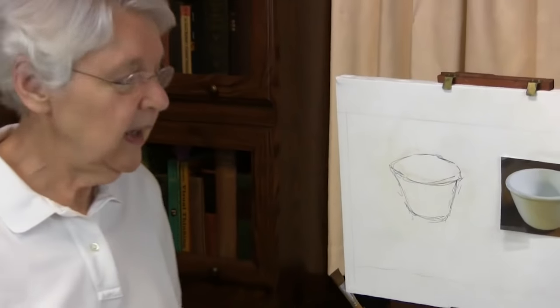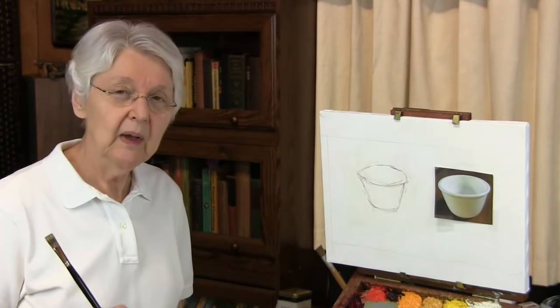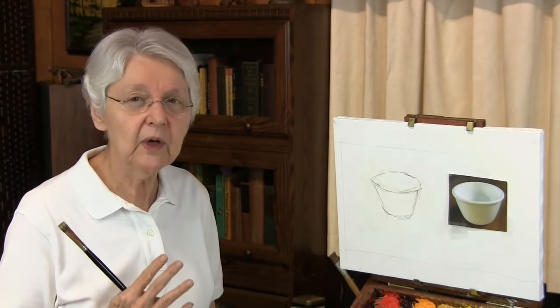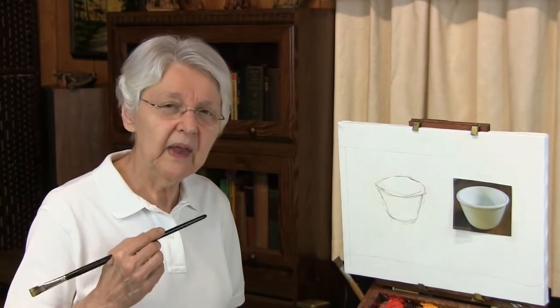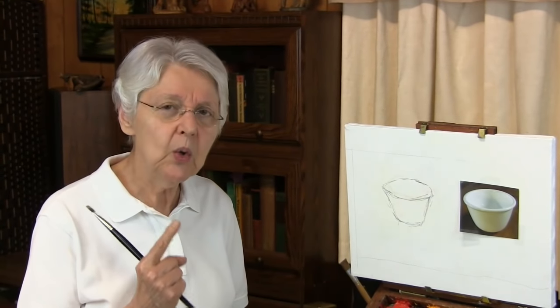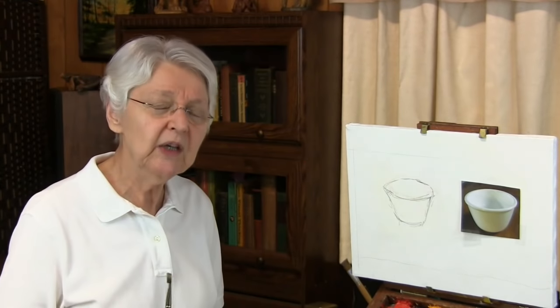One thing that white does is act as a mirror — it reflects color. Another thing is that white is made of subtle, subtle gradations of value. But it's the characteristic of reflecting color that seems to baffle folks most. So let me show you a quick little technique, something you might try to get you into working with things that are white.